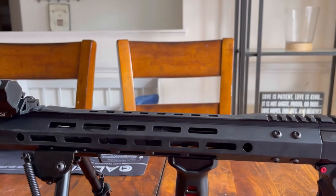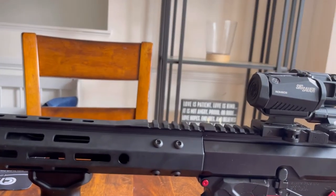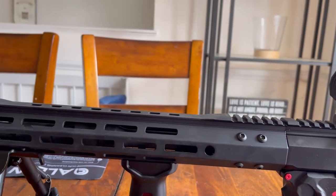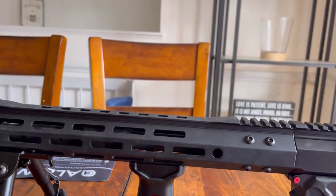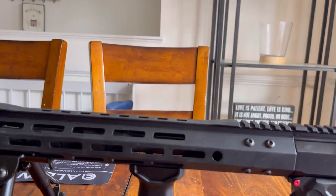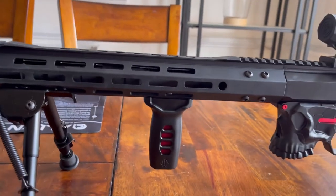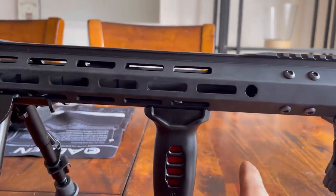It's got an M4 barrel with a 1-in-8 twist, carbine length gas system, 15-inch M-LOK rail, and it's a rear side charging handle, generation 2.